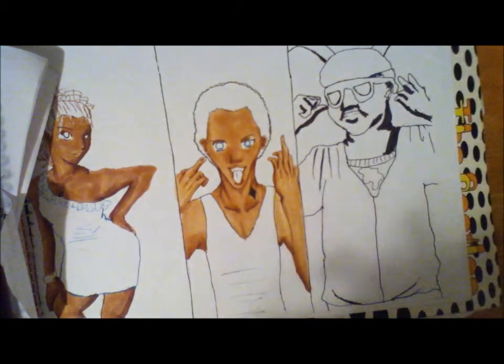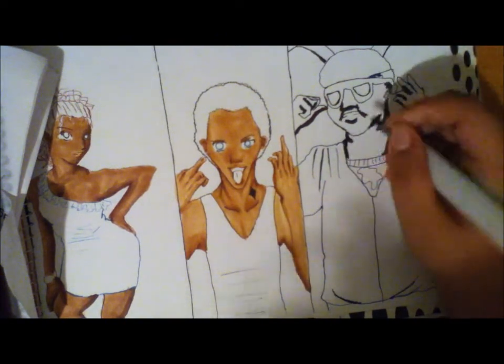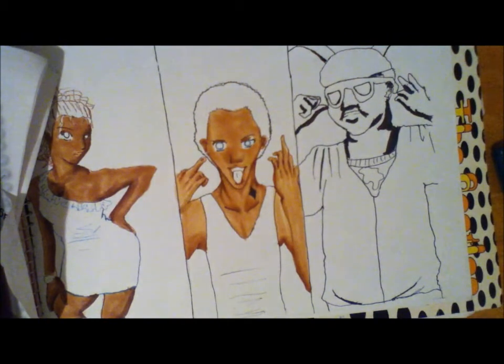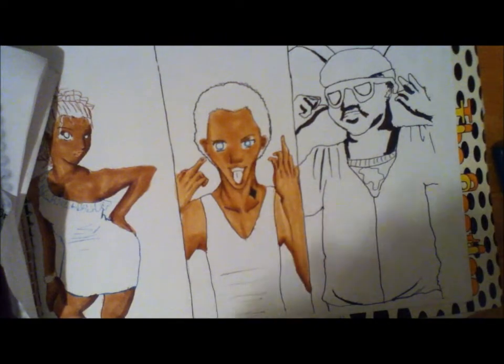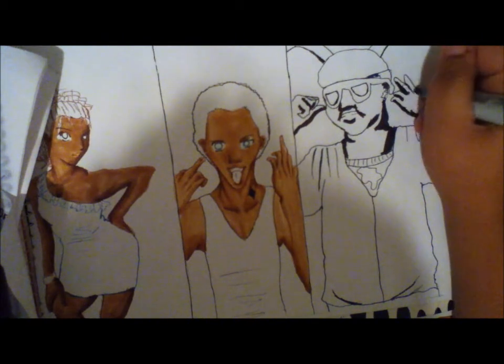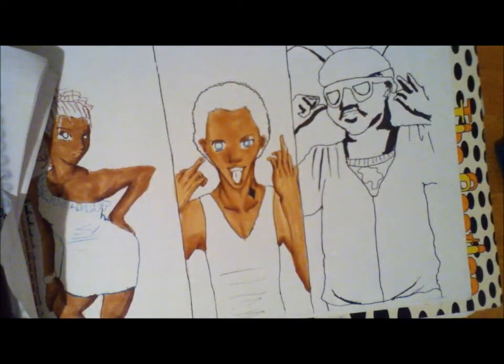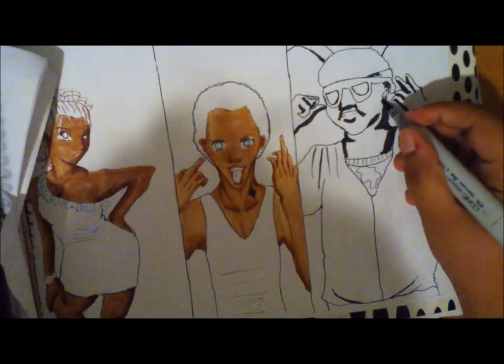Sorry about the background noise — my mom is asleep and she snores. See, you can still see some blue, but it's not as visible. He's not a blue character — he's a brown character. Next will be E79, which is the second lightest color.